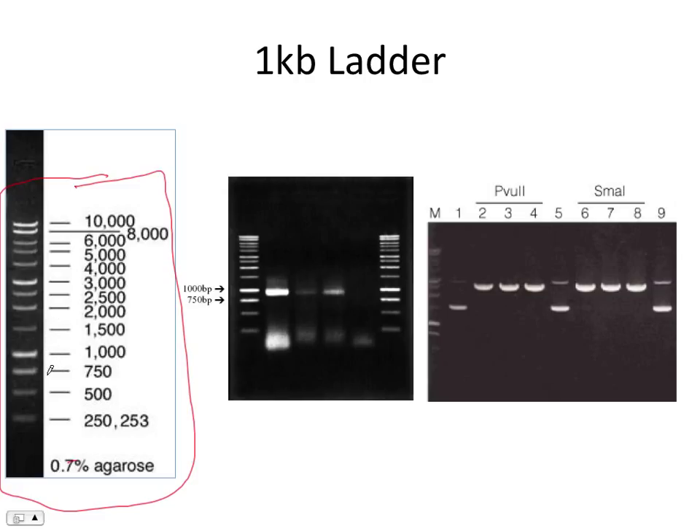There are a few landmarks you want to look at. The brightest one is the 1 kb band. If you look on the gel, you see the brightest band — that should be 1 kb. There's also a 3 kb band here as a landmark. On the actual gel, the brightest band is the 1 kb band.